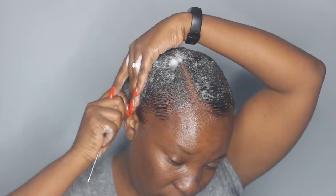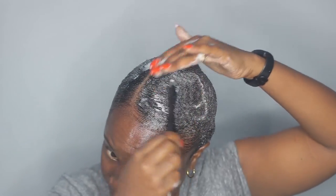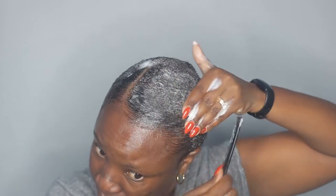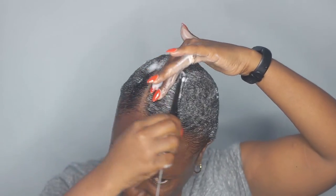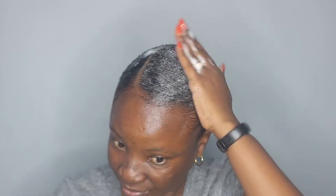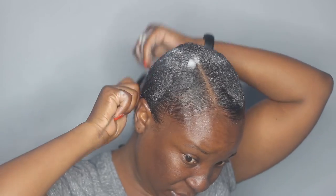Now I'm just combing everything down. I wanted to have some sort of waves, but not like defined waves. And that's just how great I have done it.